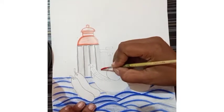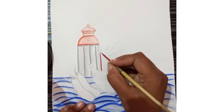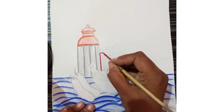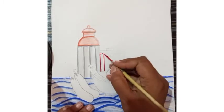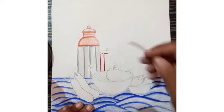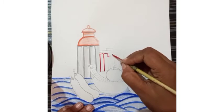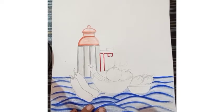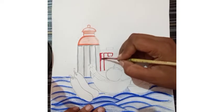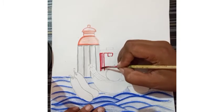Now I am going to paint this bucket. The same instruction I am going to follow here also. First of all, I am going to draw some lines like this. As we completed this utensil, we have to fill this one also in the same way — draw the outline first, then merge this whole utensil.